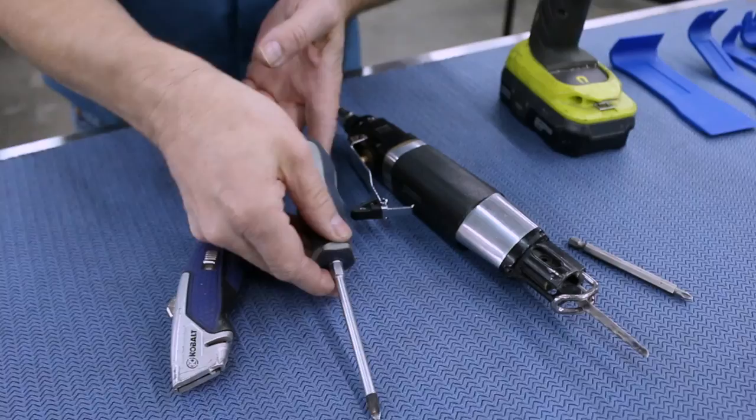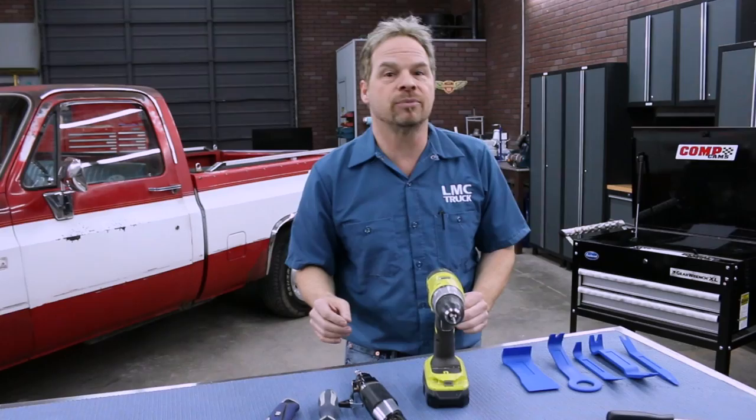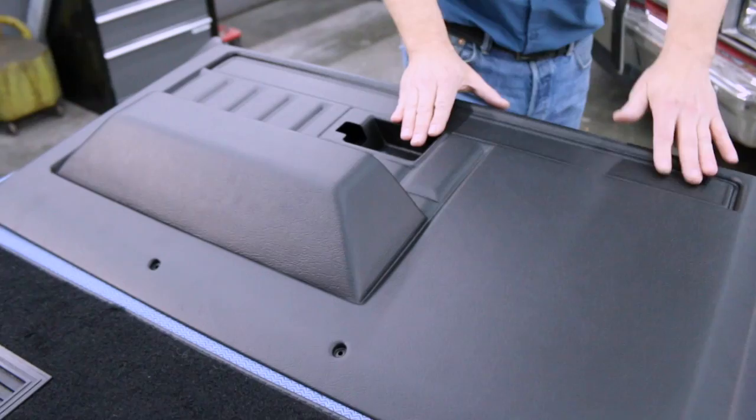Now let's talk about tools. You're going to need some kind of a knife to cut with, a Phillips screwdriver, a reciprocating saw, and a cordless drill — real basic stuff. You can also get some pieces from LMC Truck, such as this trim removal tool and this trim removal set. They're made from heavy-duty nylon, with lots of different shapes that allow you to safely remove clips and fasteners without breaking them and without scratching the paint. And it all starts with tearing our door down to see what we need.